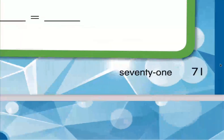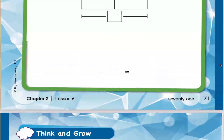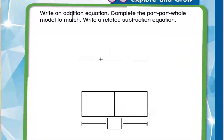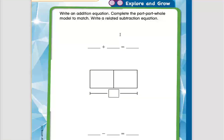We need to open our books. This is page 71 — go ahead everyone, all of you, open your books to page 71. Now let's read the question and see what we need to do: write an addition equation, complete the part-part-whole model to match.